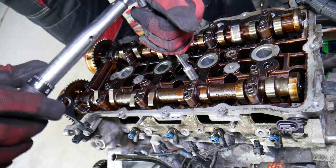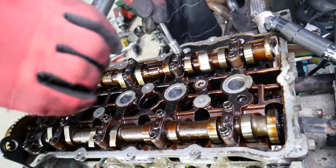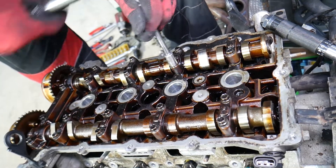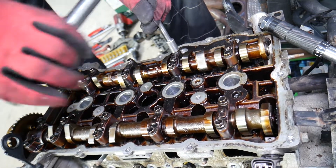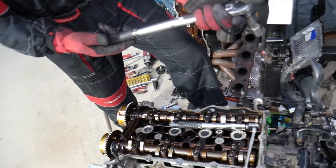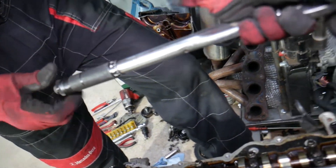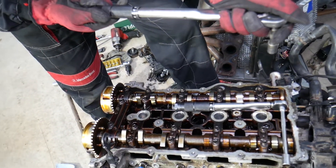Same thing to the other one over there. These four bolts with the 12 millimeter socket — for step number one they need to be 14.7 newton meters. Set the torque wrench to 14.7 and listen for that click.